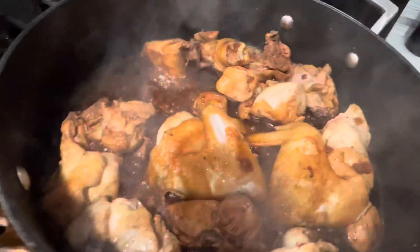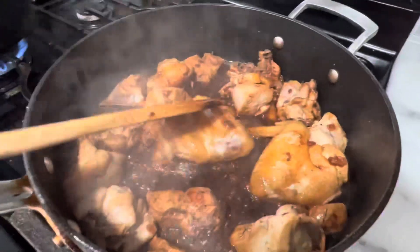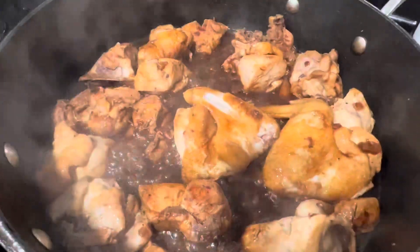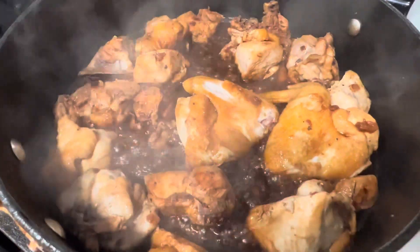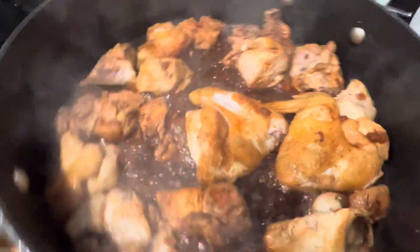These are the more fleshy parts, so two dishes at one time. This is adobo sa baboy — mantikan ng baboy — because I made pork adobo earlier, so I used its oil for this chicken adobo. Tasty!